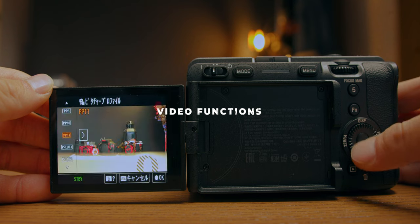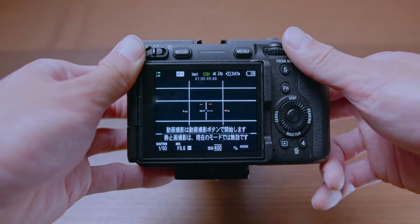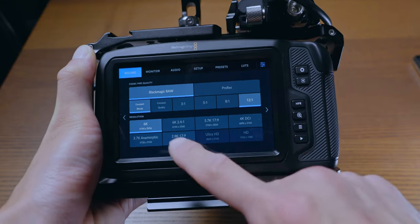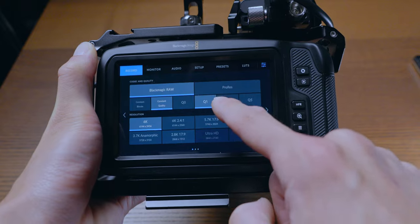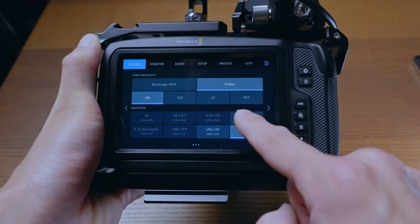FX30 can do pretty much everything Blackmagic can do for video functions — like showing LUTs, lines, and markers used in serious professional shooting. CineEI is a great shooting option too. But FX30 has fewer recording options compared to Blackmagic 6K — it only shoots in 4K or 1080p. Blackmagic has several sizes: 6K, 5K, 4K, anamorphic, and 2.8K. You can also choose bitrate depending on the project. Normal 4K and 1080p aren't available in 6K mode, and 6K isn't available in ProRes, so you'll mostly be using RAW — very cinema camera in both a good and bad way.